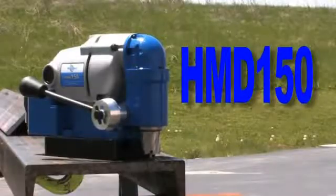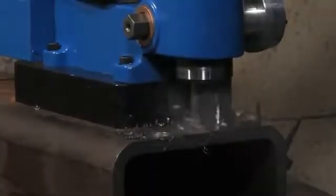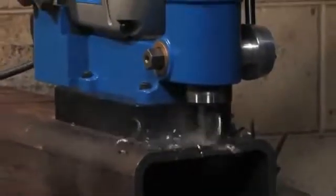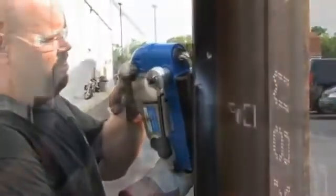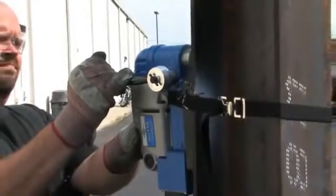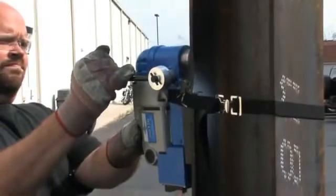The HMB-150 is a lightweight portable mag drill for general fabrication and maintenance applications. At only 23 pounds and because of its small size, it can easily be maneuvered into tight areas and carried from place to place.